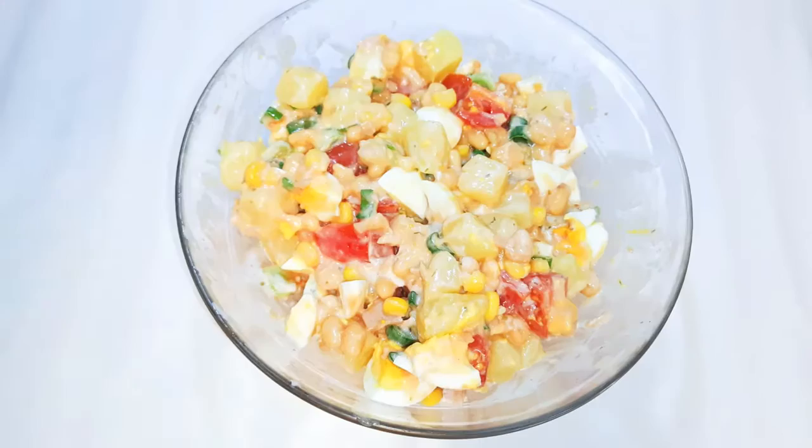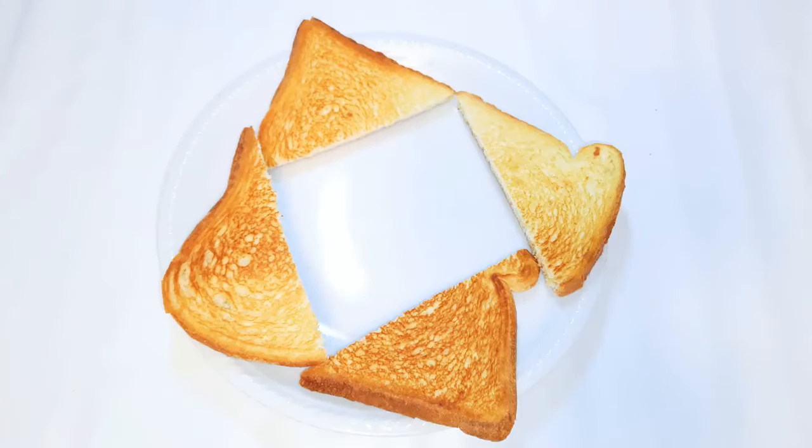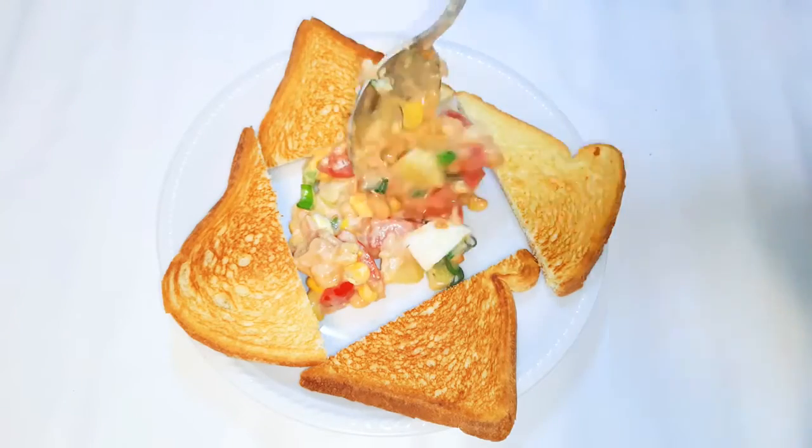My salad is ready. I've got some toasted bread over here, and breakfast is served.